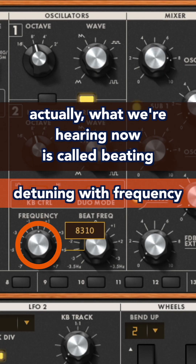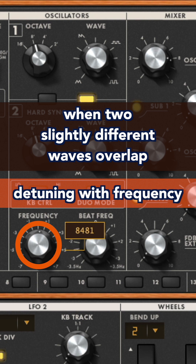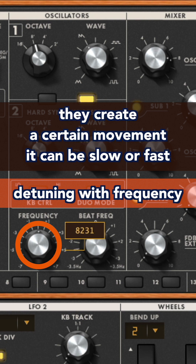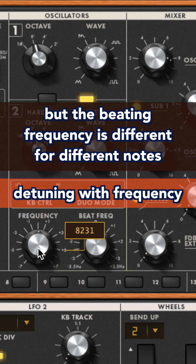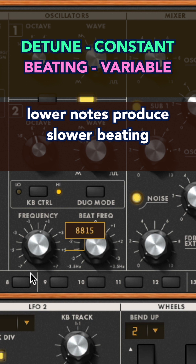What we are hearing now is called beating. When two slightly different waves overlap, they create a certain movement — it can be slow or fast. Currently, the tuning between the oscillators is constant, but the beating frequency is different for different notes.